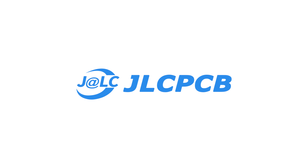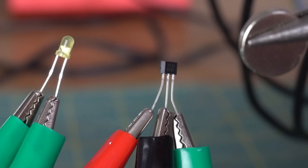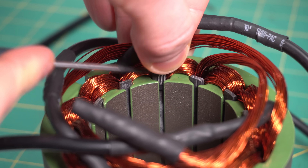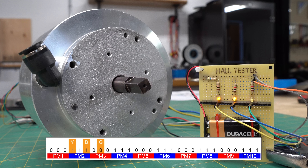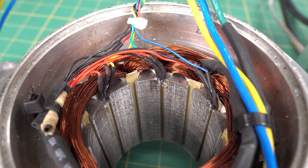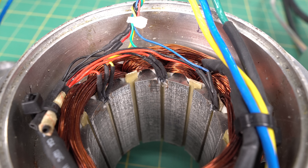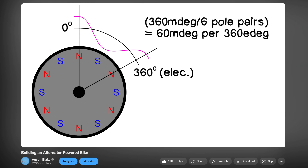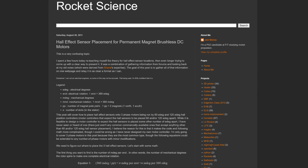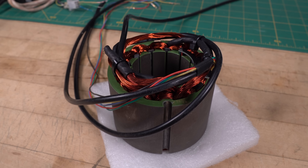Hall effect sensors are a type of magnetic sensor that detects the presence of a magnetic field. They're used in brushless DC motors to determine the orientation of the rotor relative to the stator. By sensing the rotor position, the controller can precisely time the commutation process, ensuring smooth and efficient motor operation. Most controllers expect Hall effect sensors to be placed either 60 or 120 electrical degrees apart. The Hall effect sensors in the brushless DC motor have 120 degree spacing. Now that the stator is complete, let's move on to making the rotor.